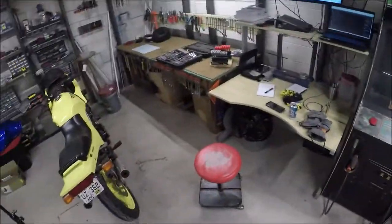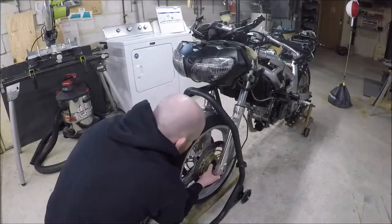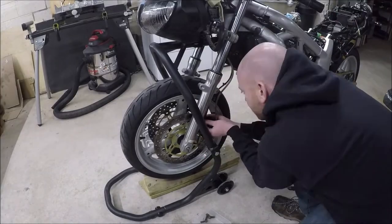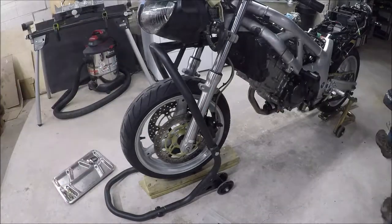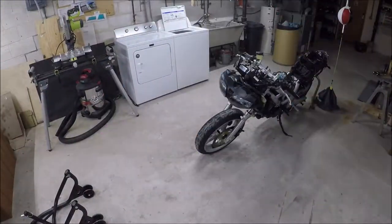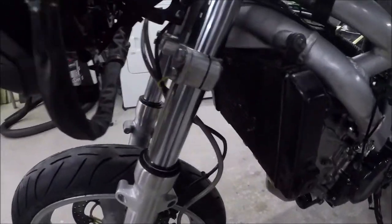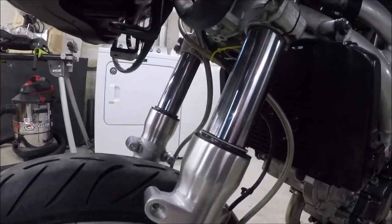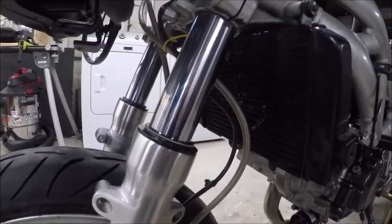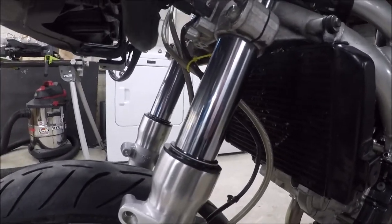The forks aren't leaking anymore. Rocking it around - previously I was getting a whole bunch of residue. I never saw it actually dripping but I was getting quite a bit of buildup, so looks like I did at least one thing right.